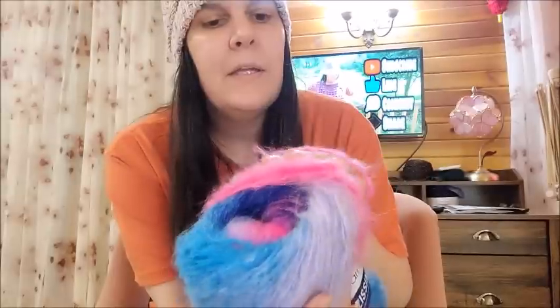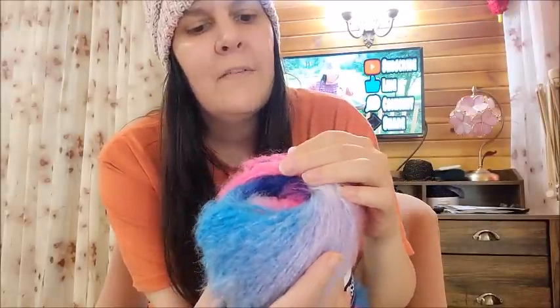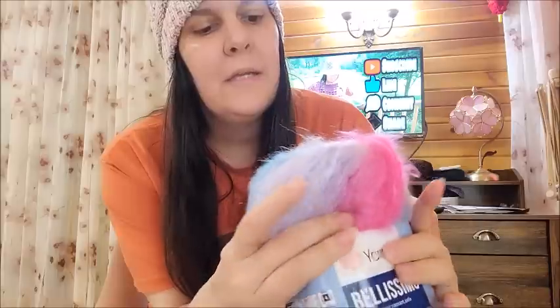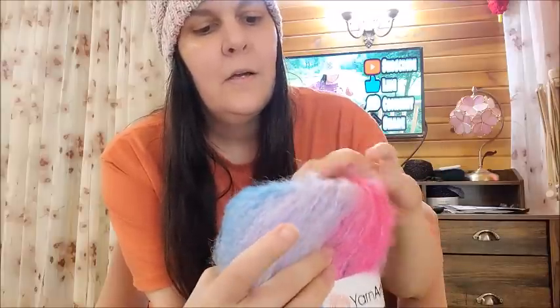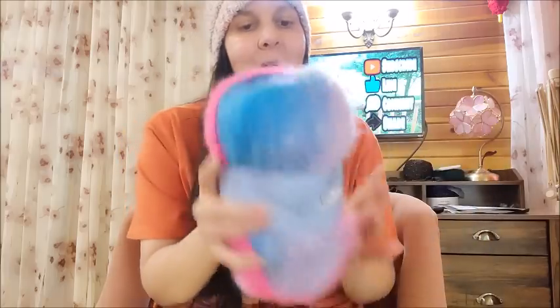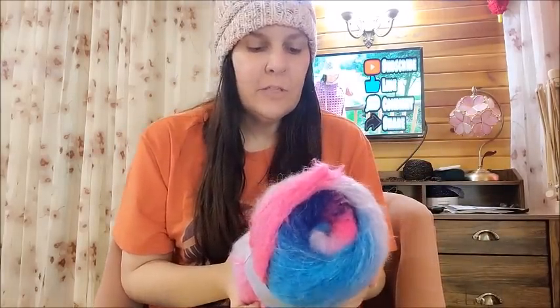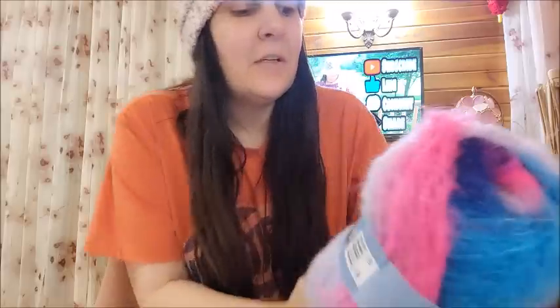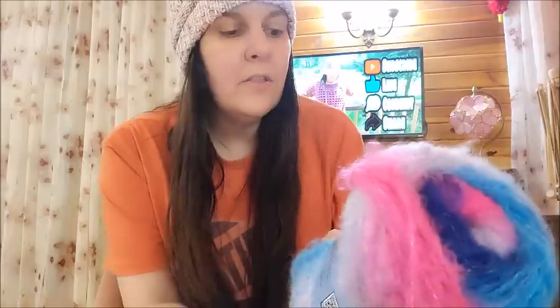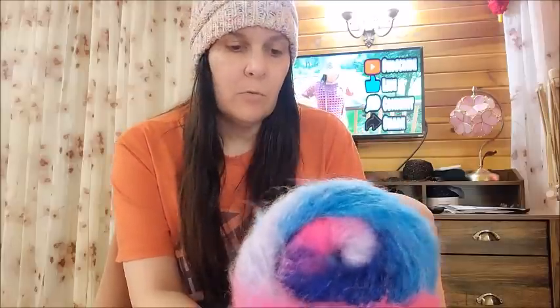I would probably put it with another yarn, another four-weight value yarn, and that would probably make it a bulky. The colors in it are absolutely gorgeous. It's so soft and it smells clean — very scarfable. It's 13% mohair, 67% acrylic, 4% polyamide, and 16% polyester — 330 yards of a medium weight number four.